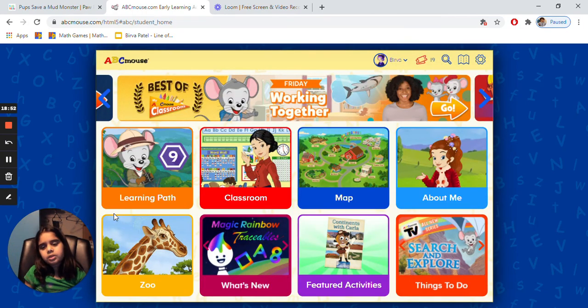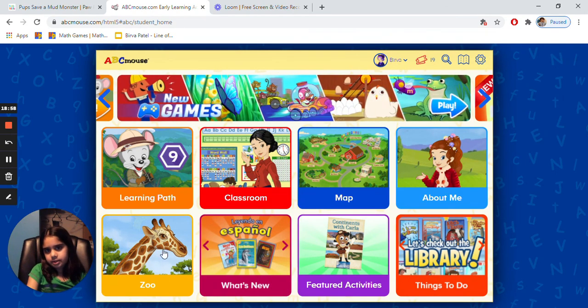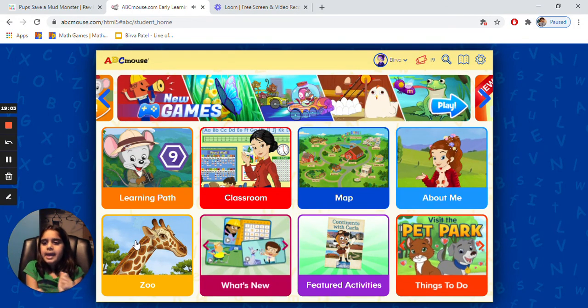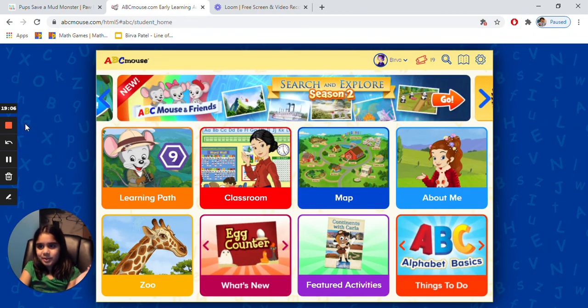I think we'll do more next time, but I hope you enjoyed doing ABC's Mouse with me. I hope you can download ABC's Mouse too. Bye, see you next time!